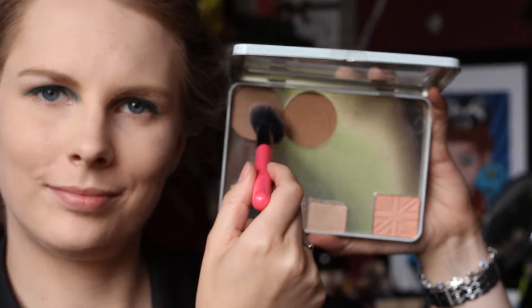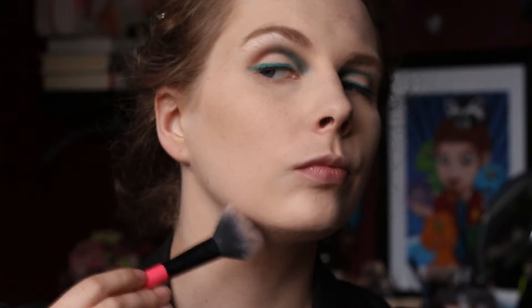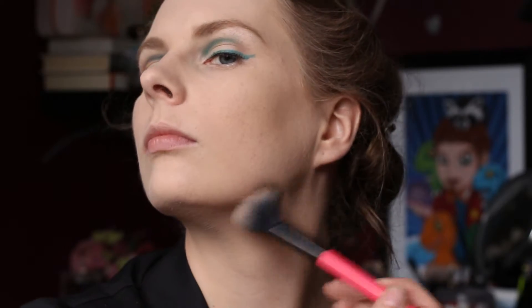Moving on to the rest of the face, I took Breakup from Makeup Geek — this is their cool porcelain contour powder — and applied that in all the contour places. I didn't contour too much because Viper doesn't have a lot of contour going on; she's got epic cheekbones to begin with.